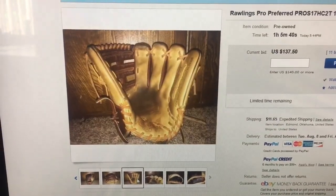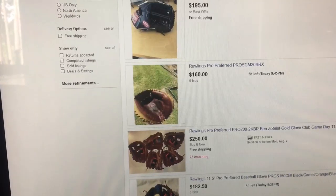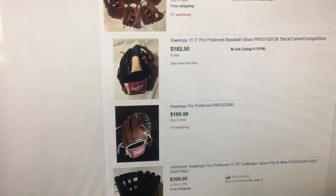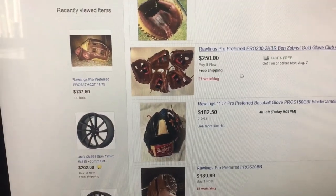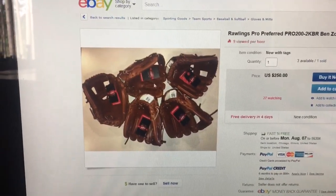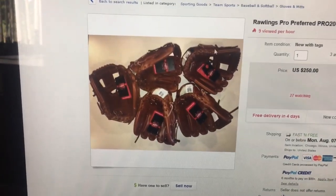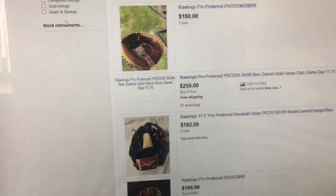The inside looks pretty good — it's a nice Pro Preferred. I don't want to buy anything too new because it's not as fun to review. The one new glove I do want is the Benz Brist Pro Preferred 11 and 3/4 inch — I'll probably pick it up before the snow comes, depending on how many hours I work.